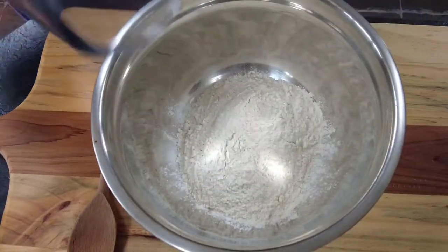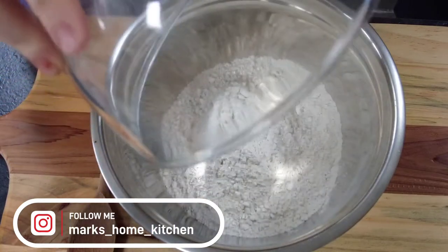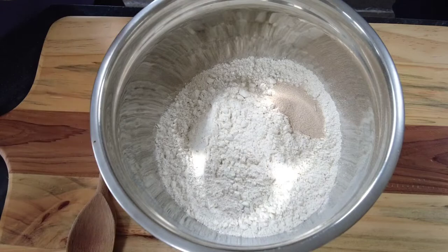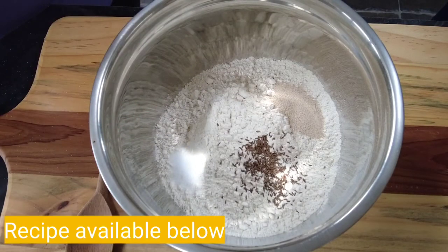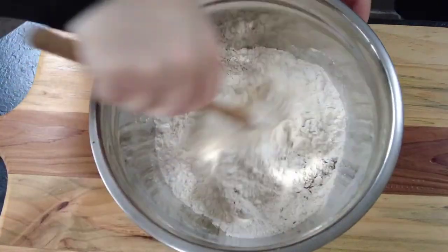Now while our Guinness is warming, to a mixing bowl we're going to add some strong flour, some rye flour, some dried yeast, some salt, some caraway seeds, and then we're going to give that a mix around.